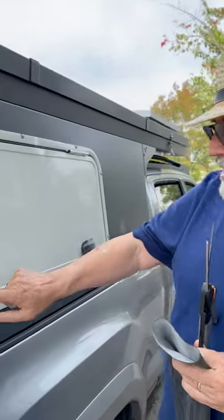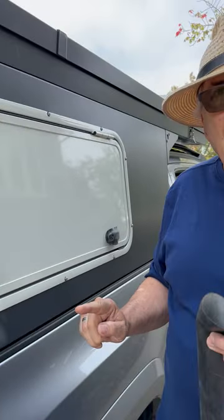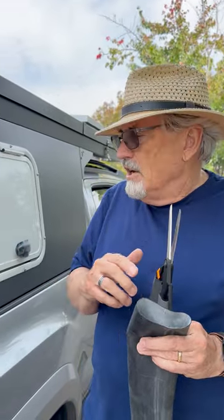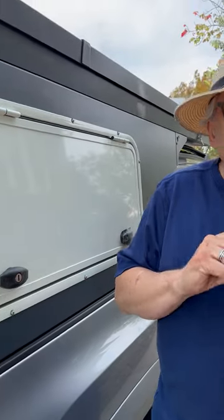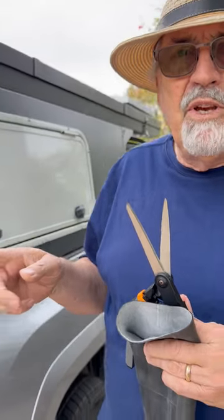Good morning, this is Bill with the Knitted Schnauzer. Recently it's been a topic of discussion on Topo Toppers, a Facebook site, about finding ways to cover up the key entrance on your handles — such as this handle right here. How can we cover this up so that water, and particularly if you're off-roading and you get mud, dust, and all this stuff — well, for this particular handle I don't believe they make any covers.